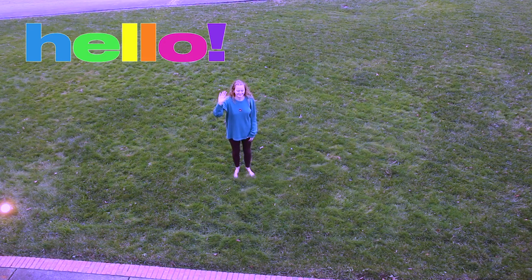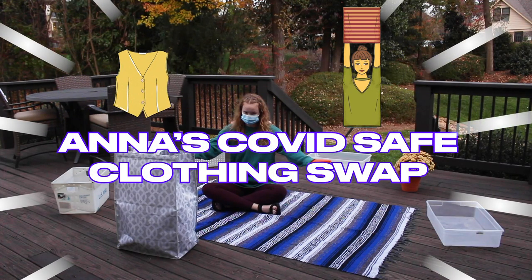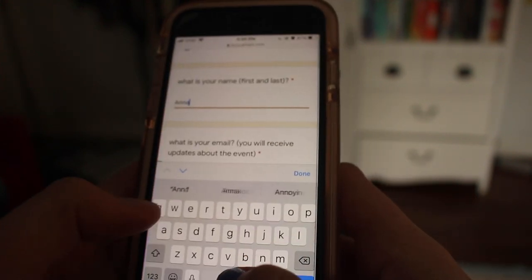Hello everybody and thank you for being here. This is a video on how to attend my clothing swap. The first thing you're going to do is RSVP. If you head over to my Instagram, there is a link in my bio to a Google form that you can fill out.